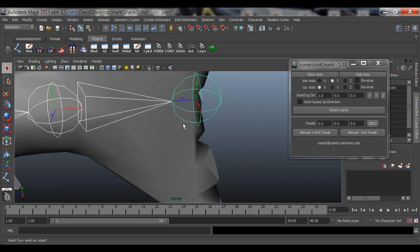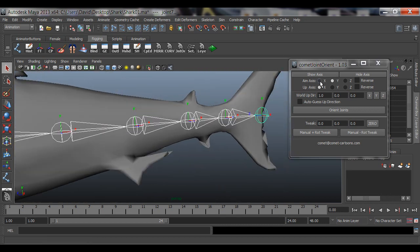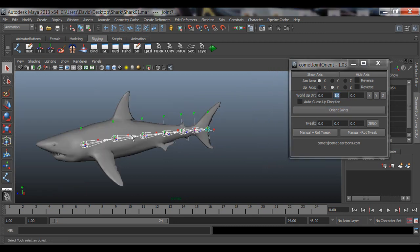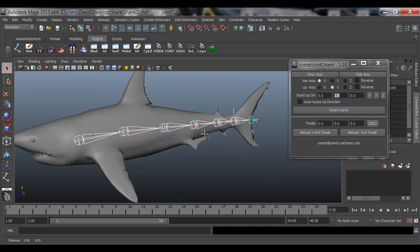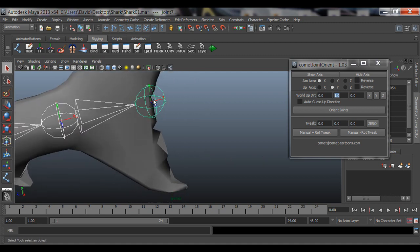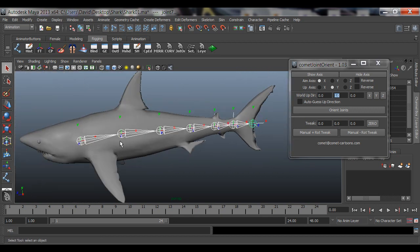Notice the last joint has X pointing to the side. Go to Aim Axis and make sure it's set to X — aim is aiming at the next joint. Up Axis should be Y, not X, because Y is up. For World Up Direction, make sure it's set to Y, put a one there. Then with all joints still selected, click Orient Joints. It automatically fixes that last joint so X is now pointing in the correct forward direction just like the others.